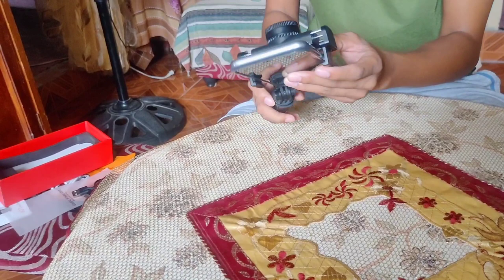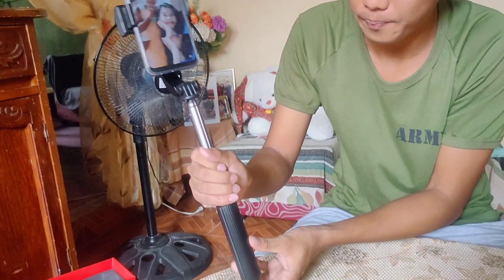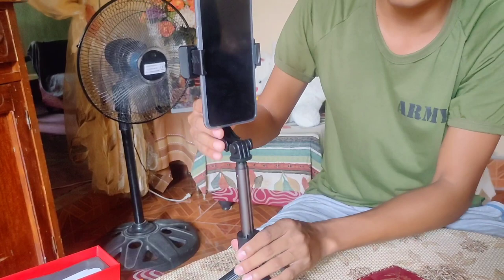Kung gusto nyo yung gawin yung selfie stick, sabi ko nga ilalak natin ganyan. O ilalak syang ganyan. Kung gusto nyo namang monopod o tripod — perfect mga kaibigan. Pwede sa online class yan, habang nagsusulat ka, nakikita mo yung itsura ng teacher.